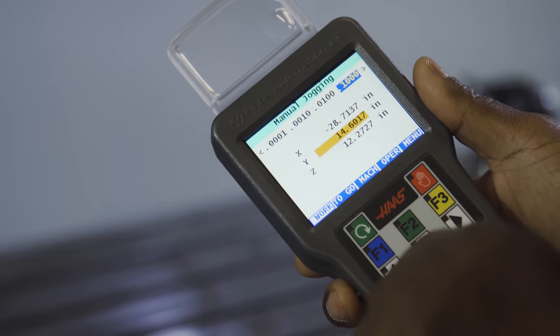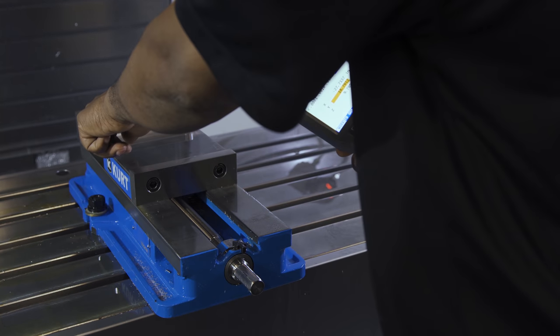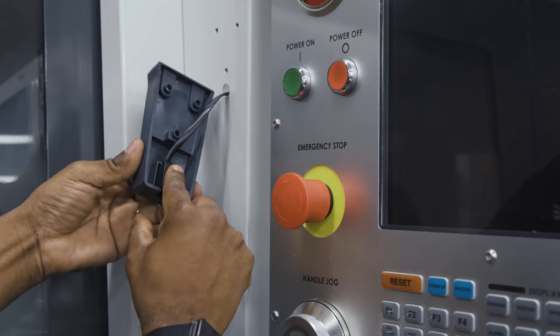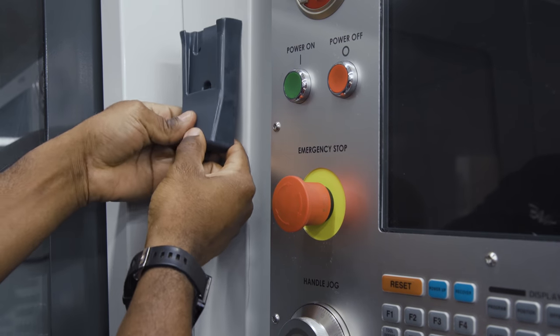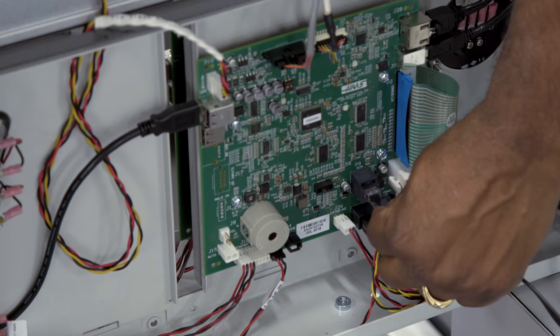The Haas remote jog handle lets you get close to your part yet still maintain control of the machine. Include the jog handle on a brand new machine or with any next-gen control machine and the correct software. Install one yourself in just a few minutes.